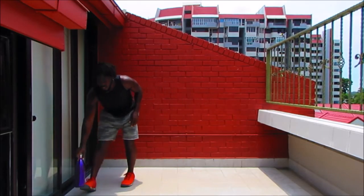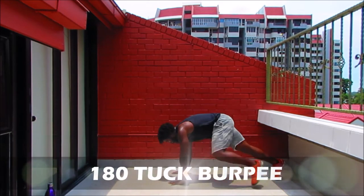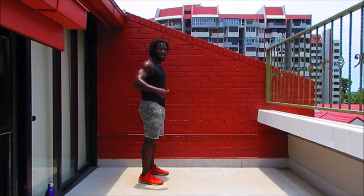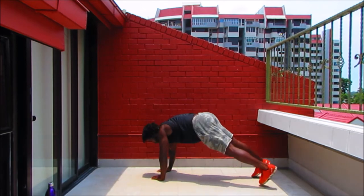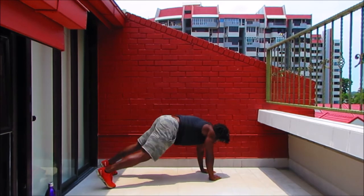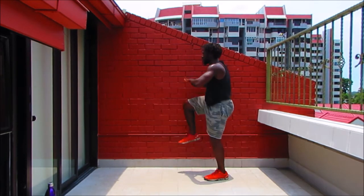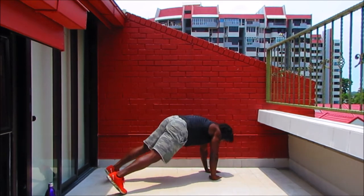Next movement: 180 tuck burpee. Modification: stand up, step down, shuffle all the way around, bring your legs in — one, two, three, four. Full movement: take it up, down, shuffle all the way around, legs in and up — and switch. Watch this: up, down, shuffle all the way around, legs in and up, switch. Keep the reps up.